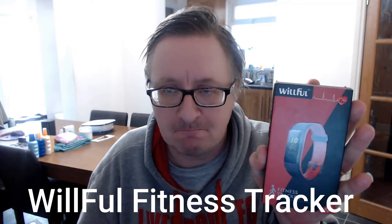Evening folks, it's time for another product test and today I'm testing the Willful fitness tracker. You can do a heart rate monitor, a step pedometer, you can measure your distance, your calories, and it's also got a sedentary alert so you can monitor how long you sleep for, etc.